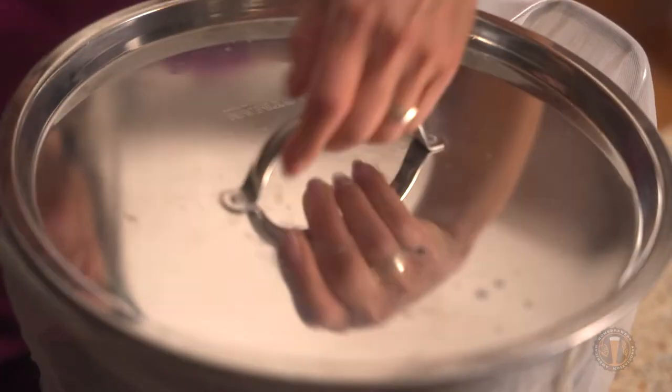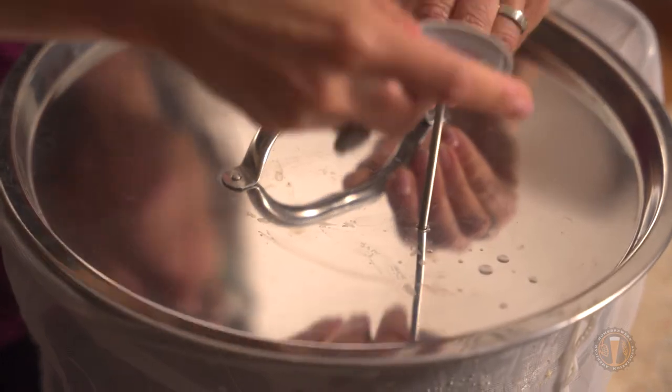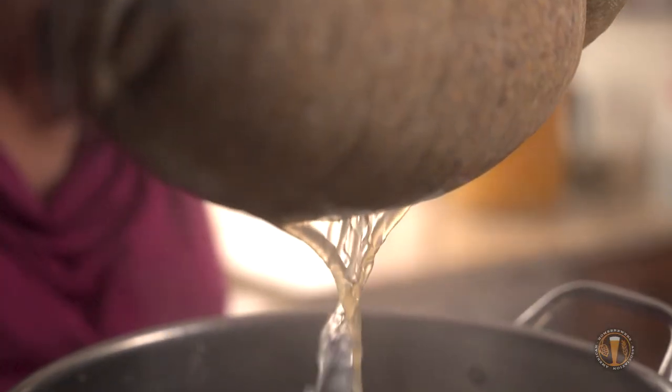Here's a little more information on brew-in-a-bag and why we're using it for these videos. It's basically like making a big pot of tea with your brewing grains. It also has super easy clean-up since all the grains are in the bag, and it's affordable and economical.